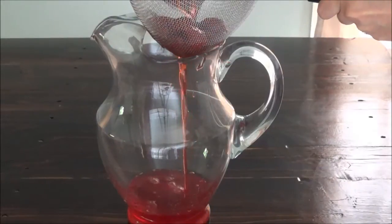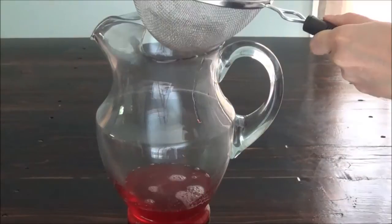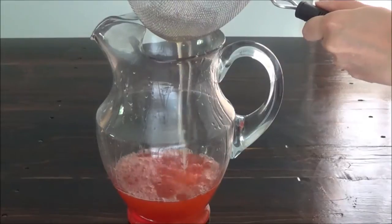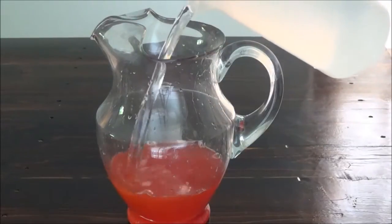Make sure to discard any solid pieces. Now add your lemon juice — I also put this through a strainer to get rid of any pulp — and add seven cups of water.